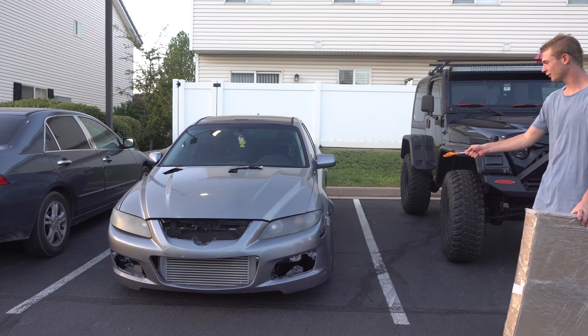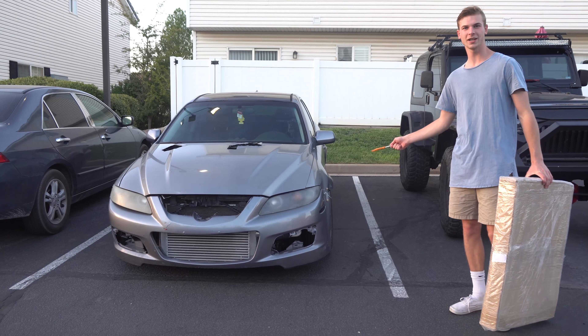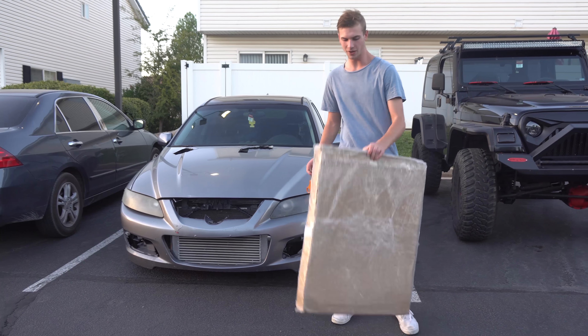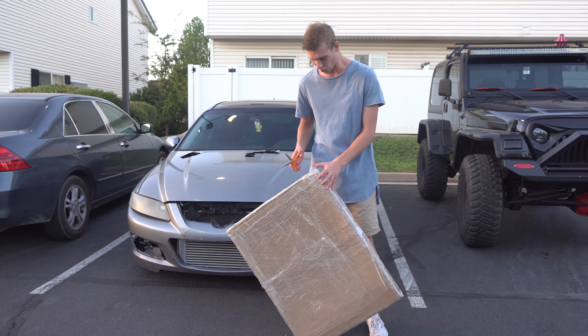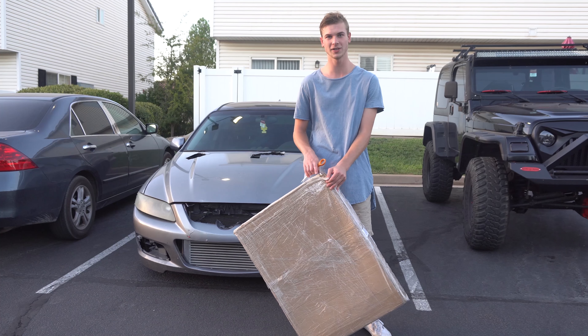As you can see, my fender flares are pretty destroyed and I got some new ones in the mail. They took like two weeks to get here, but they're basically eBay fender flares. I'm going to hurry and open them up and show you guys what they look like.